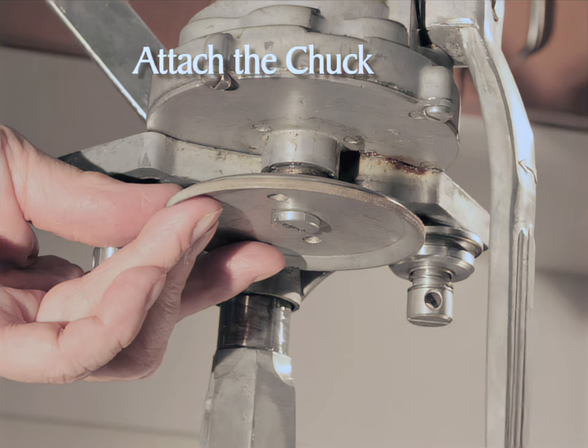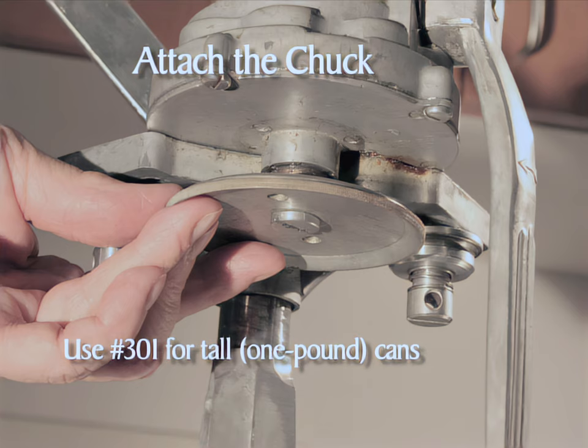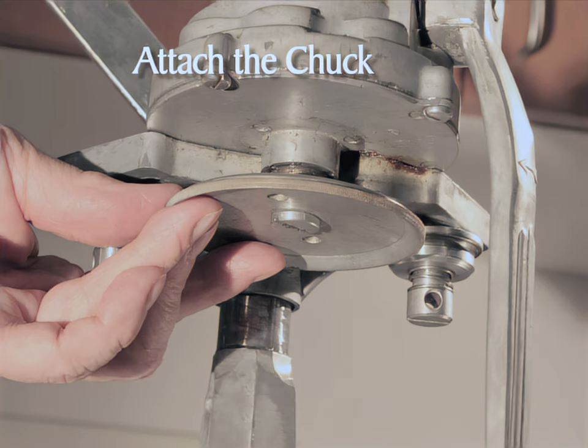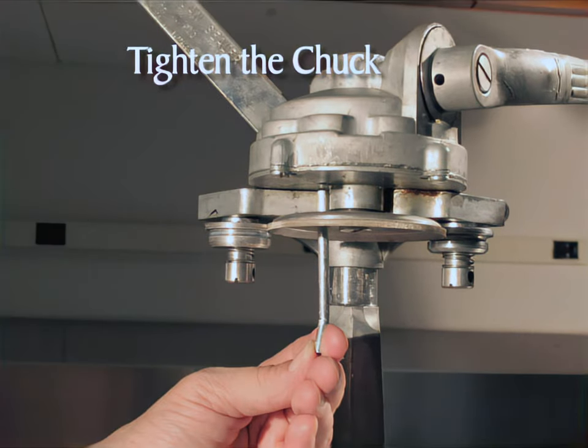Select the appropriate chuck for the can size used — number 301 for the tall cans and number 307 for the short can. The size is printed on the chuck. With the concave face of the chuck facing down, insert the chuck screw through the center of the chuck. Thread the screw into the head by hand — do not use a screwdriver, as it may damage the chuck screw. Make sure the thumb screw and the three-hole nut are backed off, or the chuck will not go on because it will hang up on the rollers. Tighten the chuck by inserting the three-inch pin into one of the small holes in the chuck, then turn the crank clockwise until the pin is pressed against the frame and the chuck is tight. Remove the pin.